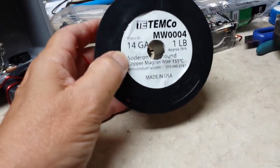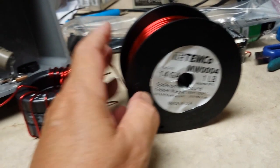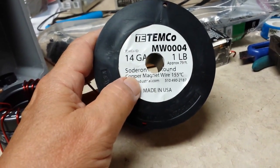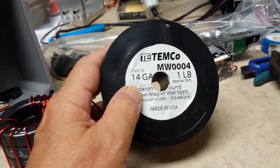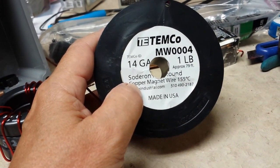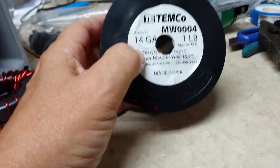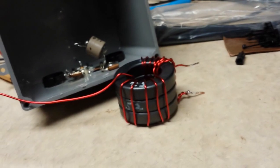The wire that I used was something I got on Amazon and they seem to have the best price. I don't know if this is the best stuff you can get — it's rated for 155 degrees centigrade. Temco 14 gauge. If you just go to Amazon and type in magnet wire, 14 gauge, 14 GA, I believe you'll find a lot of different length choices. This happened to be 79 feet, and I have used quite a bit of it just experimenting here.